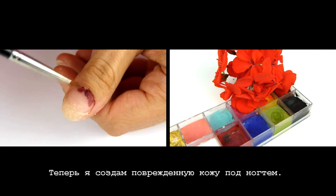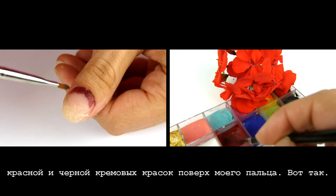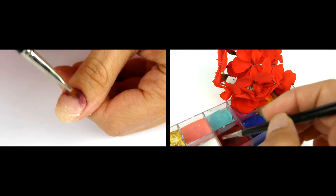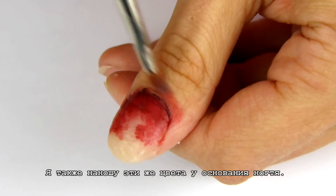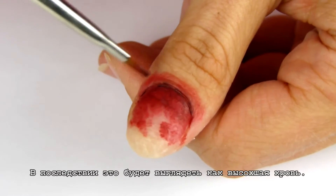Now I will create the under nail damaged skin. To do so, I apply a combination of red and black cream colors on top of my finger like so. I also apply the same colors under the nail. Later on it will look as a dried blood.